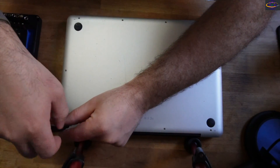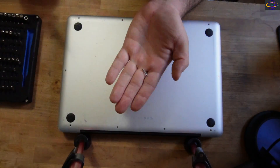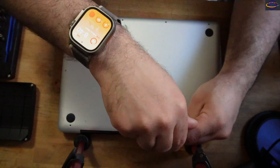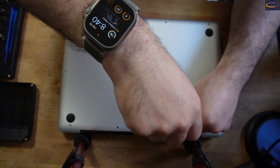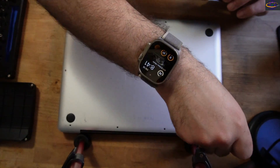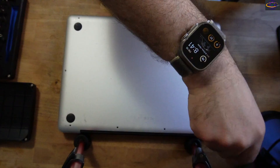Hey guys, in this video I'm going to upgrade the mechanical hard drive in this 2009 MacBook Pro to an SSD. This clip was actually already part of a much longer video with a lot more details, so go watch that one if you want to see that. But this one is for people who only want to see the upgrade of the SSD.